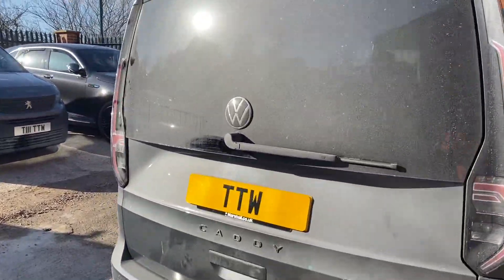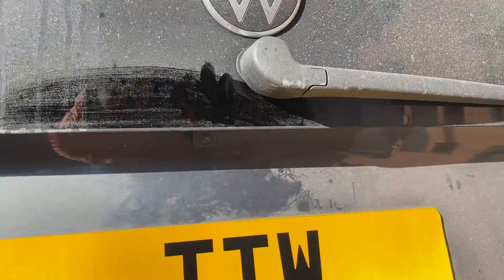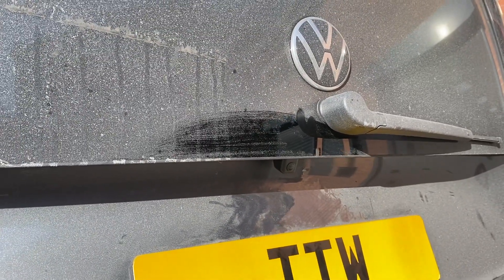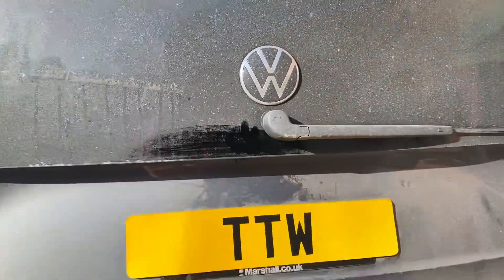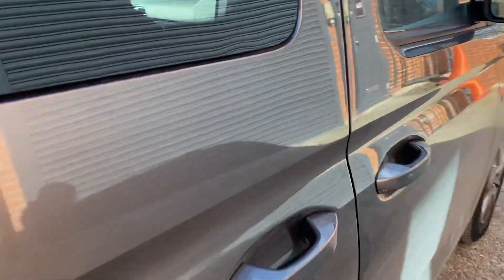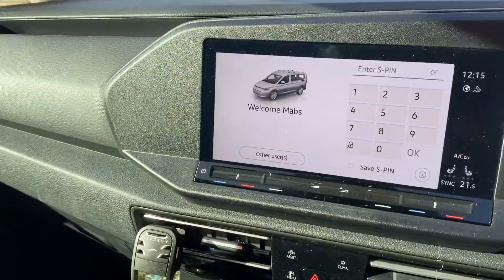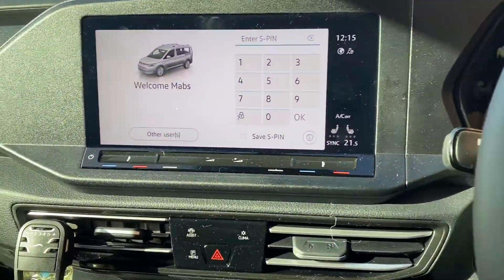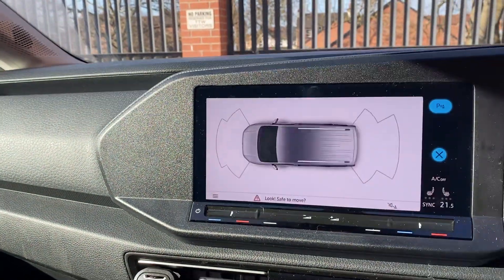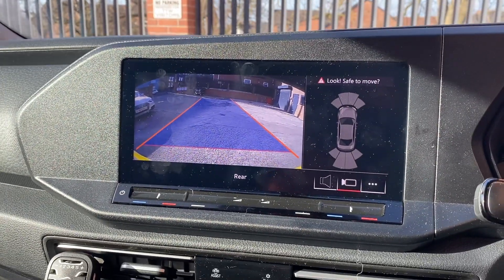I'll just show you what you can expect with the install. You've got the rear camera, which fits just under there, in the same location that a factory option would use. I'll show you what you can expect internally when you pop it into reverse.